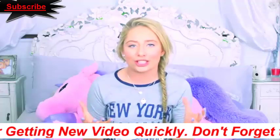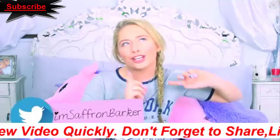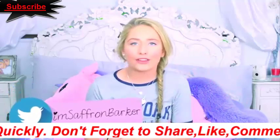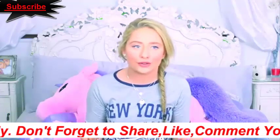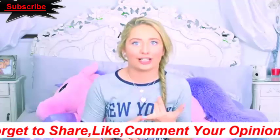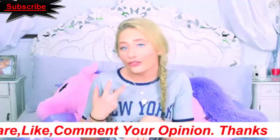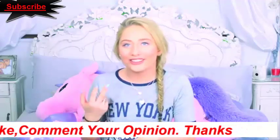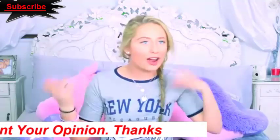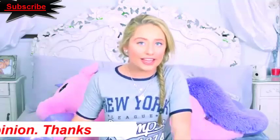Welcome back to my channel. So today I'm doing a school hacks video, which I'm really excited about. I've been wanting to do it for such a long time. I've done a hacks video a couple of weeks back and so many of you guys asked if I would do more, and this one I think is going to be really helpful and useful whether you're in high school, college, or university.